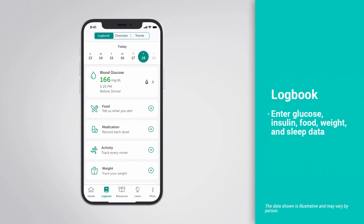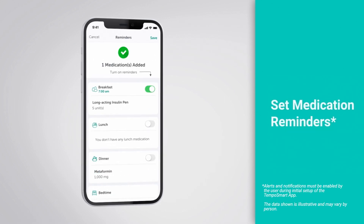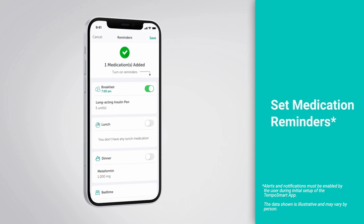The logbook feature is available with or without the Tempo Smart Button and allows you to manually enter information such as glucose levels and insulin doses. You can also enter your food, weight, sleep, and blood pressure data into the logbook and keep your health-related data in one convenient place on your phone. The Tempo Smart app also allows you to set reminders for each medication added to your personal app profile. By enabling your notifications, you can receive emails and text messages about ongoing services and support.